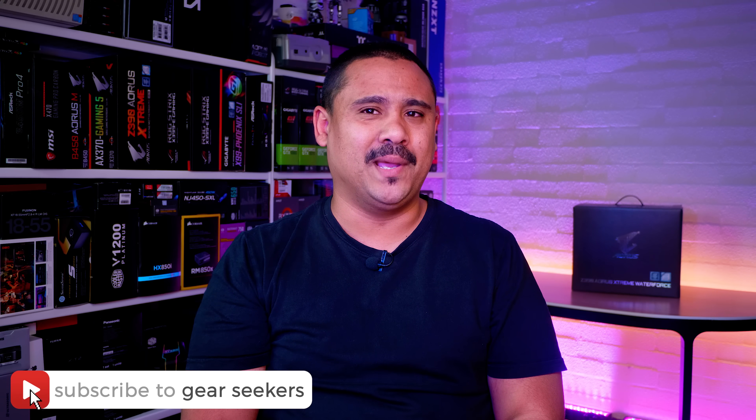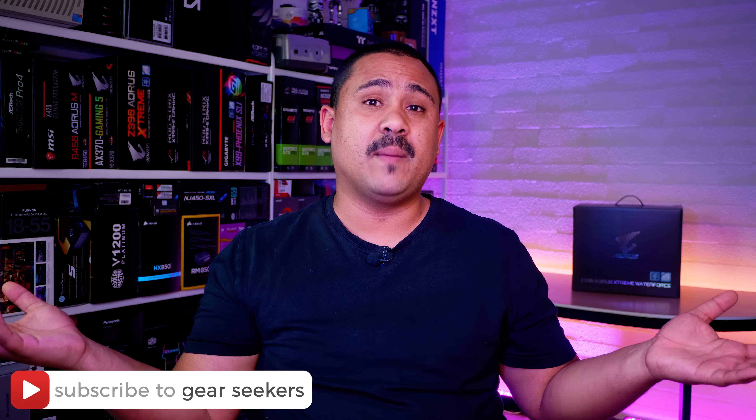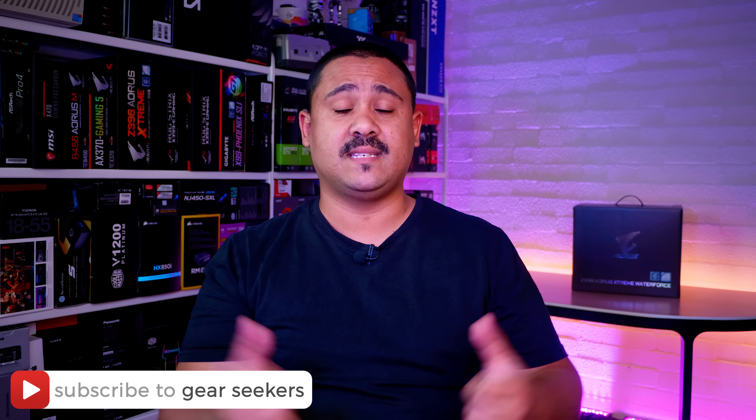If you haven't subscribed yet, make sure you hit that button right now and turn on that little bell to receive notifications. We upload basically every single day, so do yourself a big favor and make sure that you're subscribed.